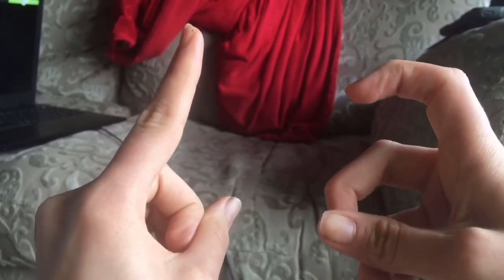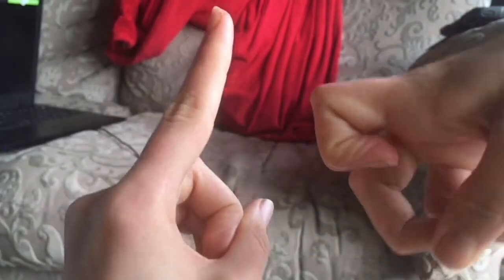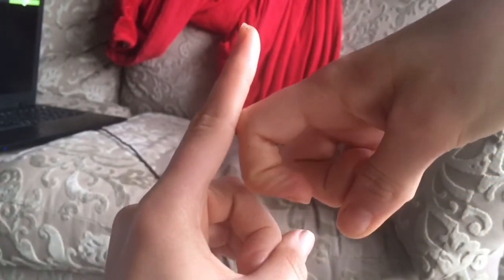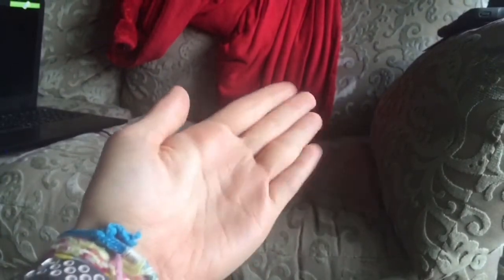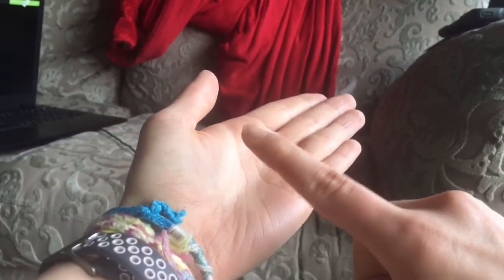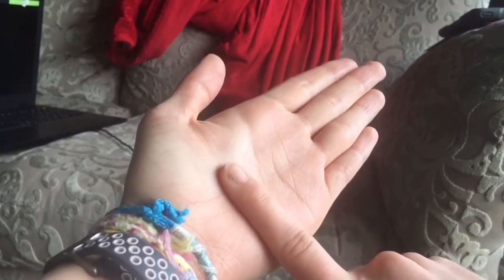Now on to K — we're going to get our left hand's pointing finger and our right hand's pointing finger, and we're going to curl up the right hand's pointing finger and put it on the left hand like this, so it looks like a kicking K. Then we're going to get L — lay the left hand flat again, put our pointing finger down on it, and that's L.